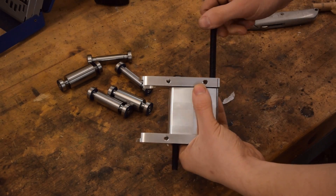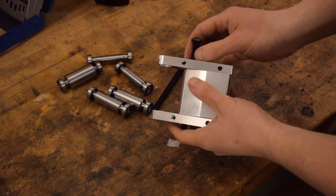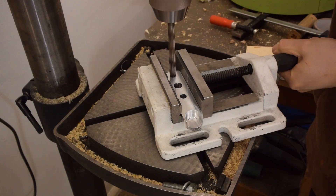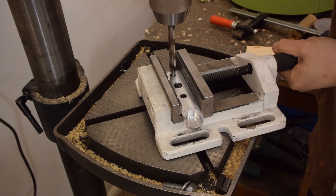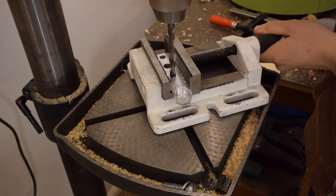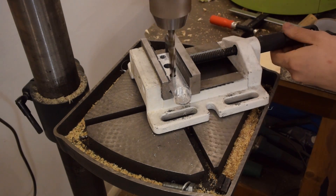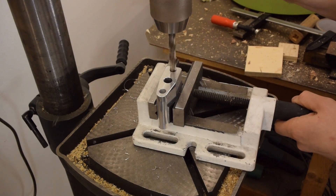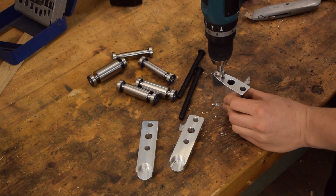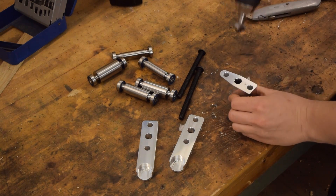These are imperial bolts and I really don't feel like using them, so I'm gonna drill the holes out to 10mm. Let's go to the machine.